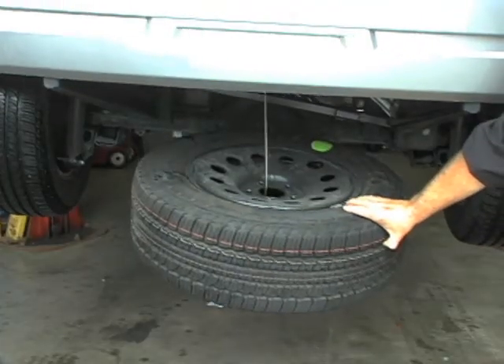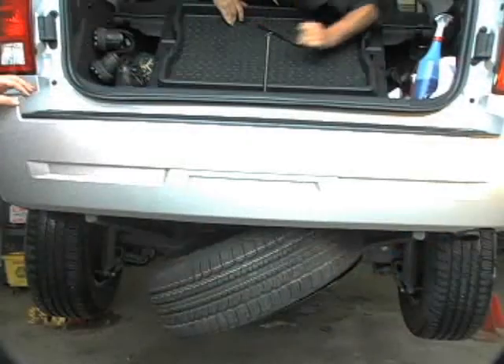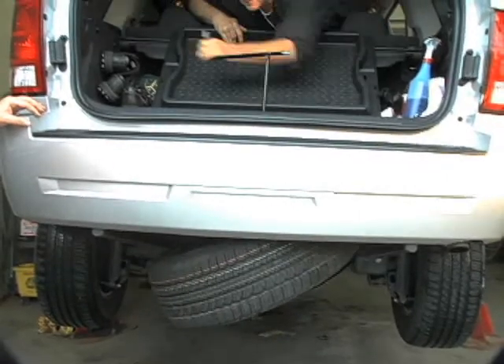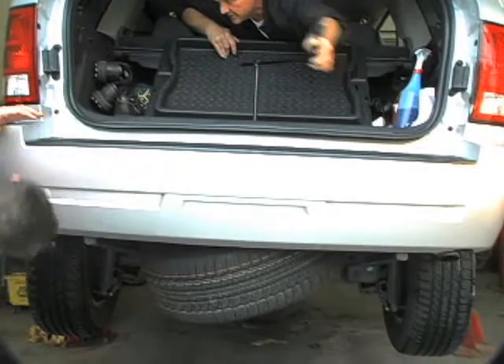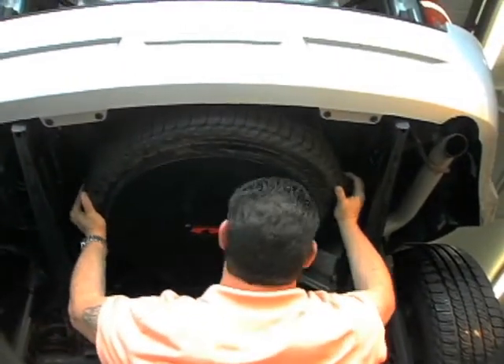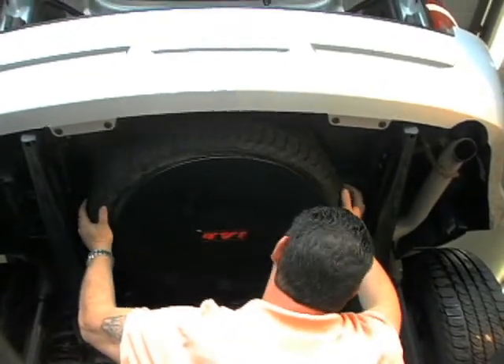Lower the tire onto the Jab so that the Jab is in the center of the tire. Raise the cable so that the tire with the Jab is tight, then lower the cable approximately three turns. Pick up the tire to make sure the Jab is centered with the tire. Once the Jab is centered, tighten the tire back to the original position.